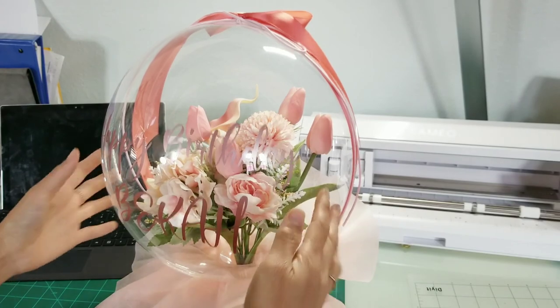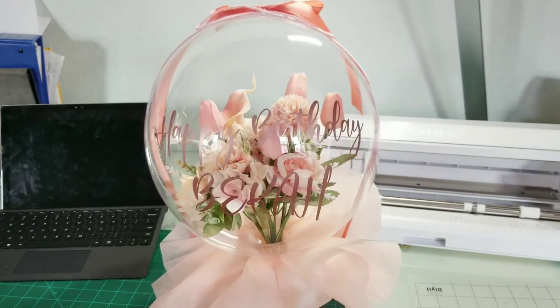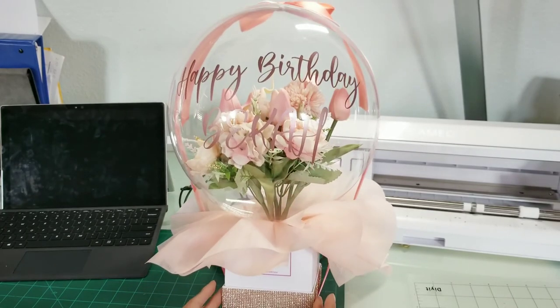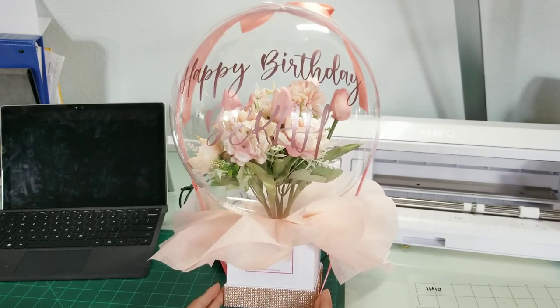The design in the bottom with your text is done. Don't forget to subscribe and like. Thank you for watching my video. Bye guys!